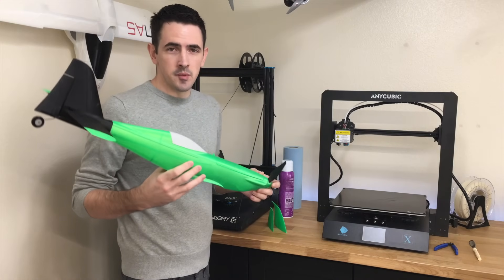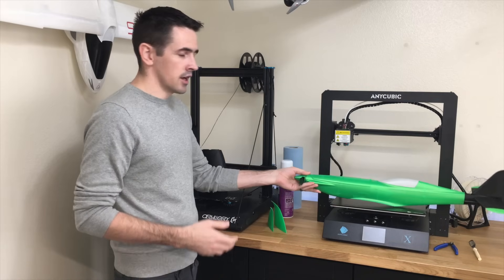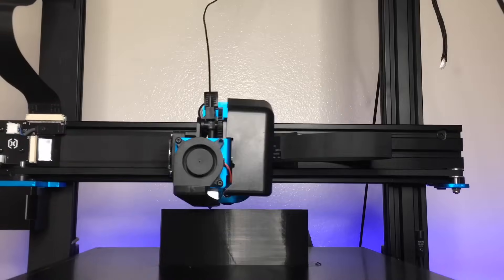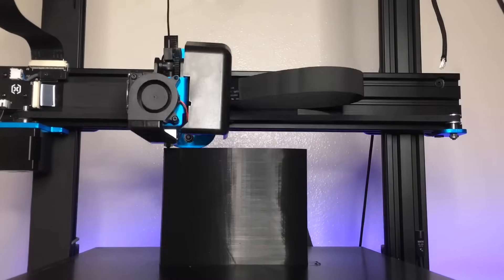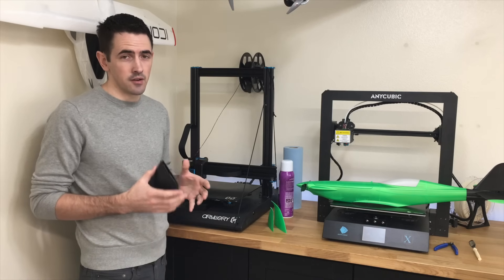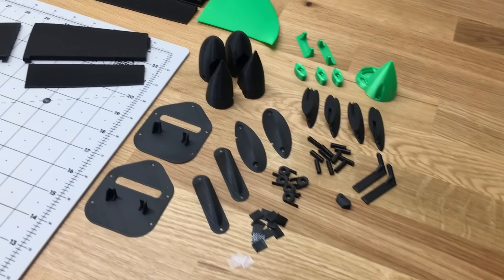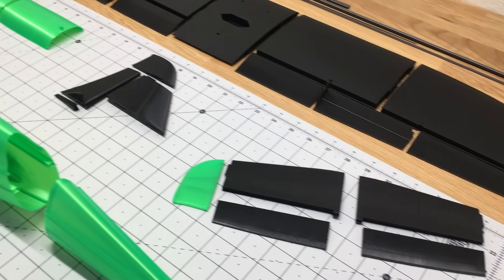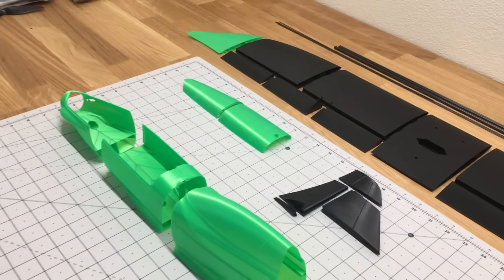Before we can start assembling the Model R, we have to get it printed out. I'm using the Artillery Sidewinder to print this out. This plane prints out really easy using the Eclipson method. They print out fast too — it's like 48, 49 hours of continuous printing, which is really fast.